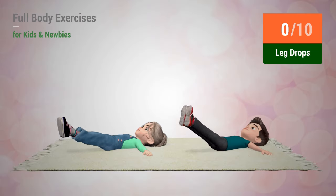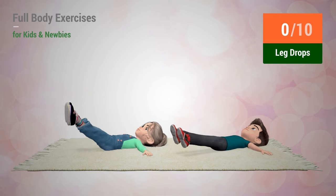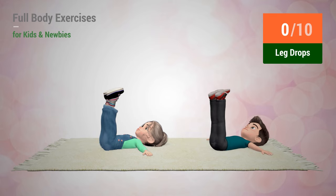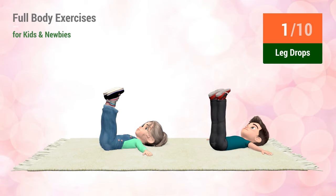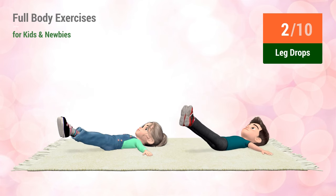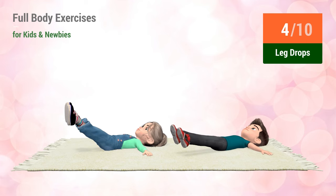Up next: leg drops. In 5, 4, 3, 2, 1. Go! 1, 2, 3, 4, 5, 6, 7, 8, 9, 10.